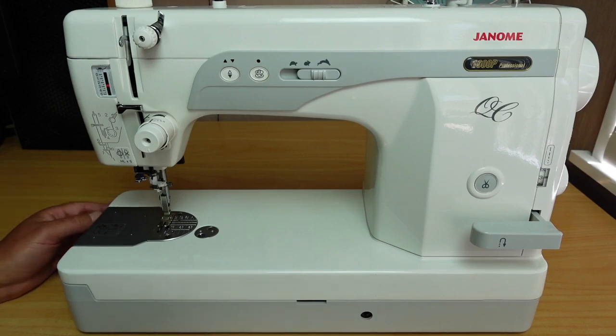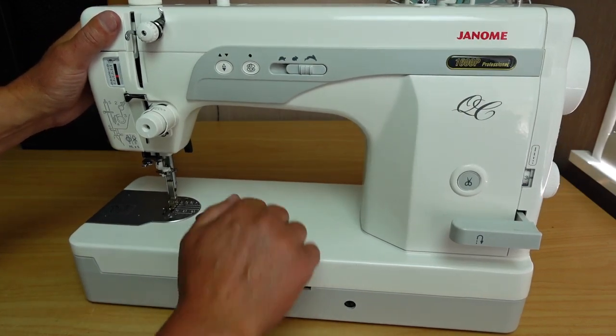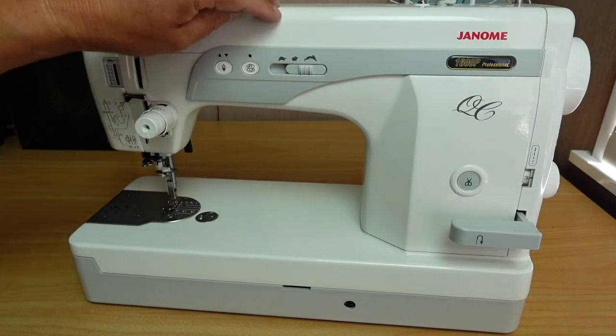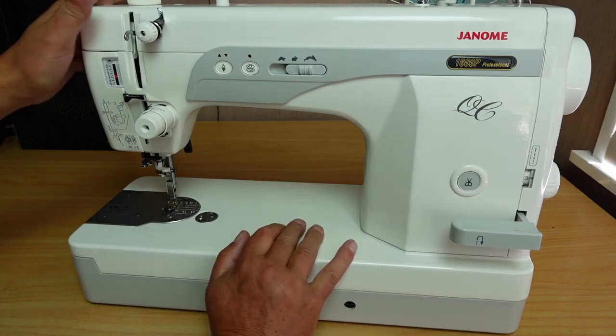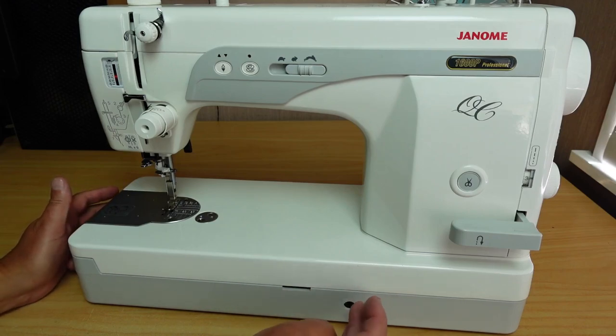Probably some of the biggest advantages with a machine like this is you've got a very robust machine. This is all metal — even the lid here, that's all metal. This little panel here is plastic, but the majority of the machine is decent metal, solid construction. And we'll get in and take a closer look at that later on.